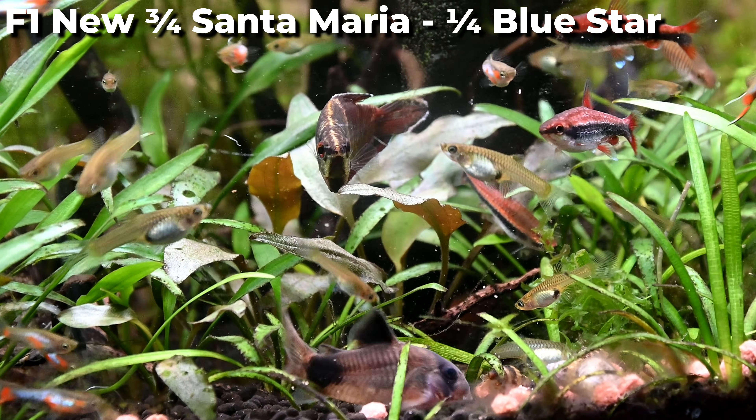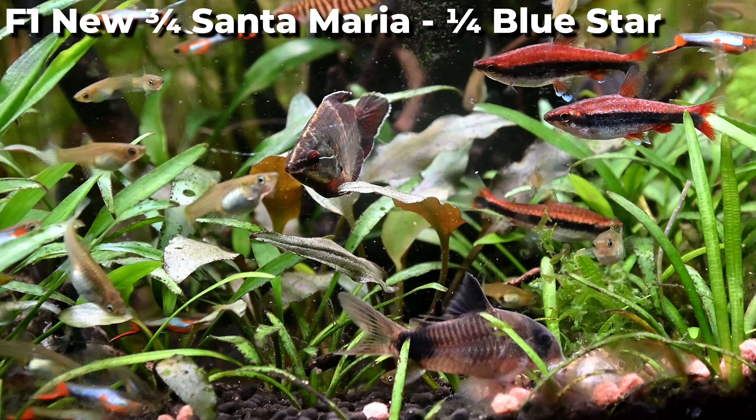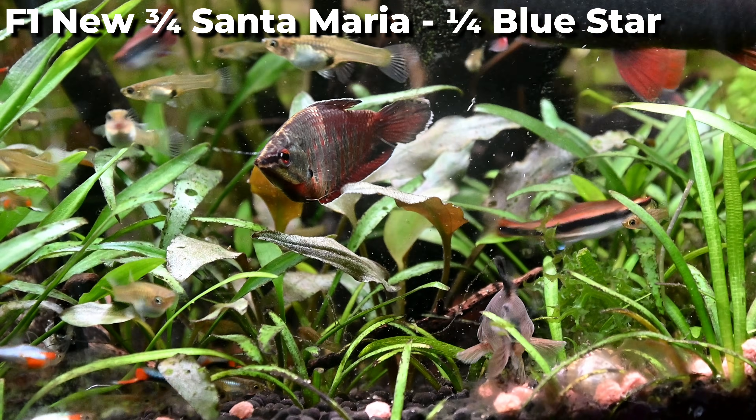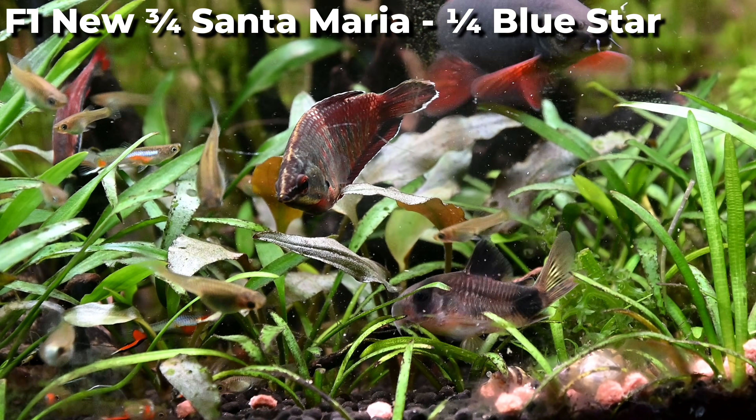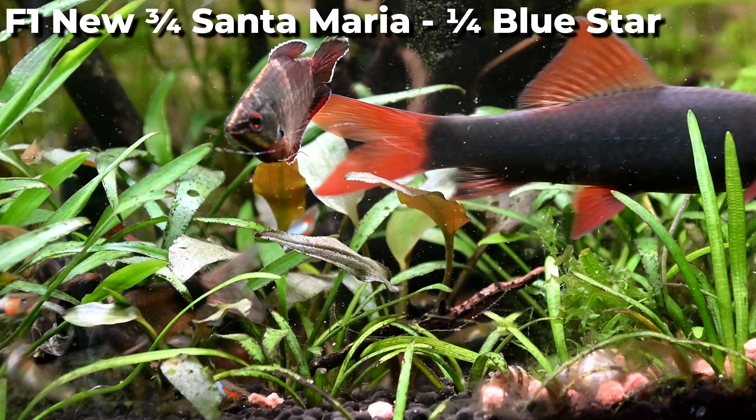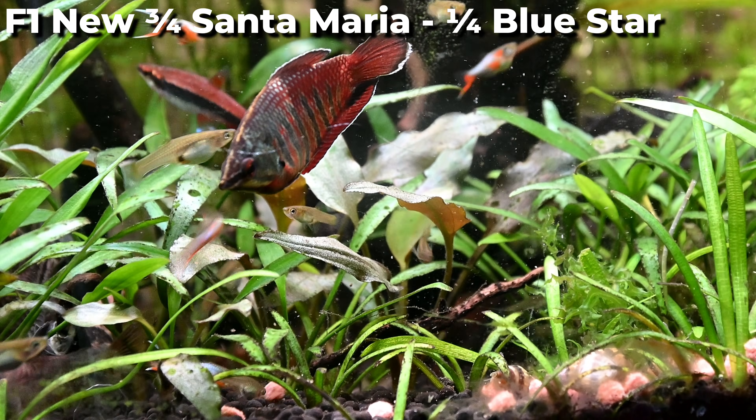To test this theory, our next project is to flip the pairing. We'll take a female blue star Endler and cross her with a male Santa Maria Endler. This reverses the experiment and should give us a better understanding of how the colours are passed on.